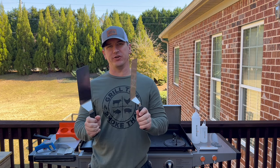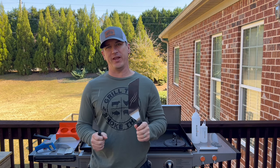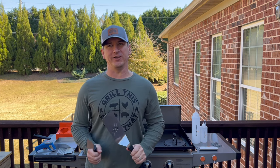Number one, you need a set of spatulas. These are flippers made by Blackstone, sold by Blackstone. You can find them at Walmart or on Amazon. I'll make sure I put a link to most of the things today in my Amazon store link that you can find by clicking my link tree.